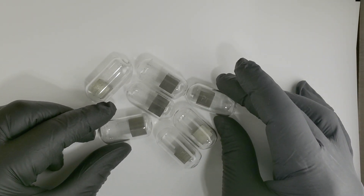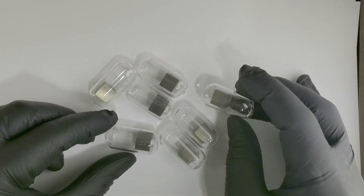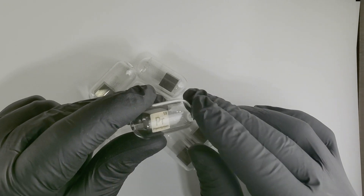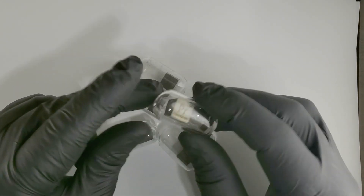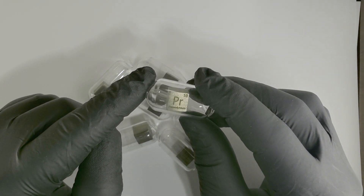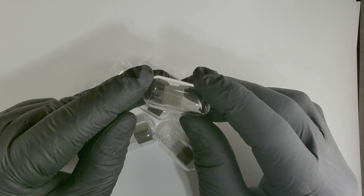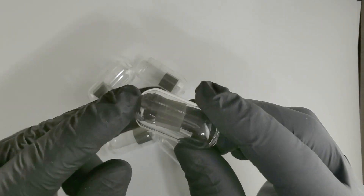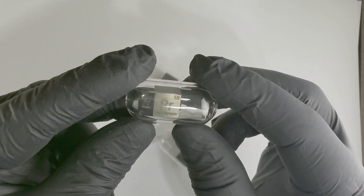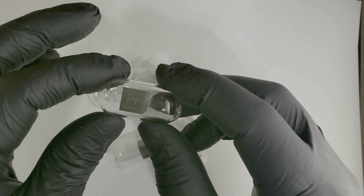The metal itself is not terribly expensive — it's about $500 a kilogram. A 10 millimeter cube like this weighs around six or seven grams, so you're looking at roughly $20 worth of material. Yet you're paying multiple times that because of the special treatment — getting it perfectly cubic, sealing it in the ampoule, all that processing is really the reason why they're so expensive.